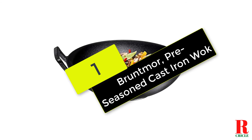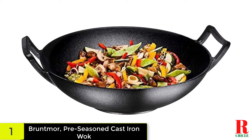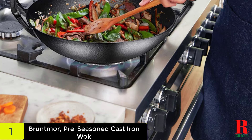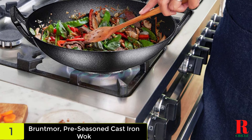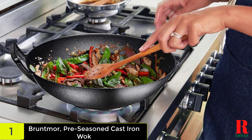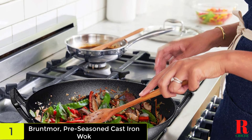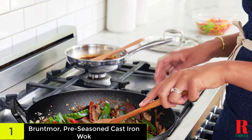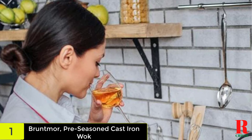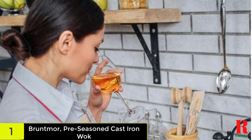And finally, at number 1 on our list, we have the Bruntmoor pre-seasoned cast iron wok. The Bruntmoor cast iron wok has 14-inch proportions and looped handles, providing a strong and stable platform. Its rustic yet contemporary design makes it an instant focal point for tabletops, whether for a small family dinner or a large celebratory event. Because of its cast iron surface, it offers excellent heat retention and even heat dispersion. However, be aware that the grips get hot while you cook, necessitating extreme caution when lifting it off the cooker's surface.